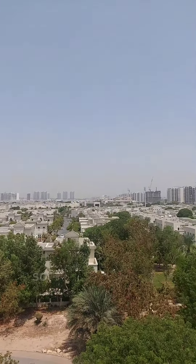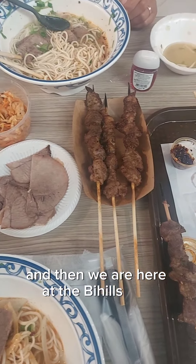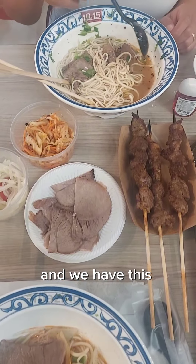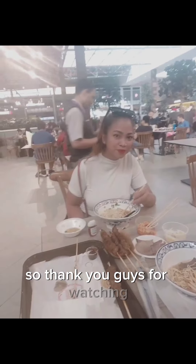After viewing we were hungry, so we headed to Vials Mall and had this amazing Asian cuisine. Thank you guys for watching — see you in the next one, bye and take care!